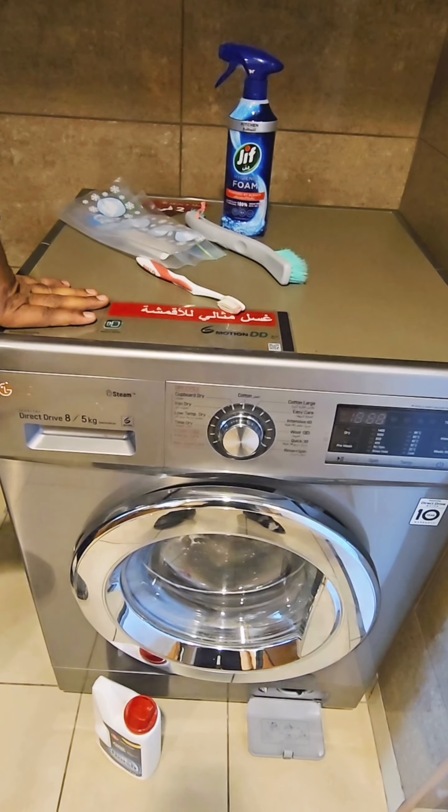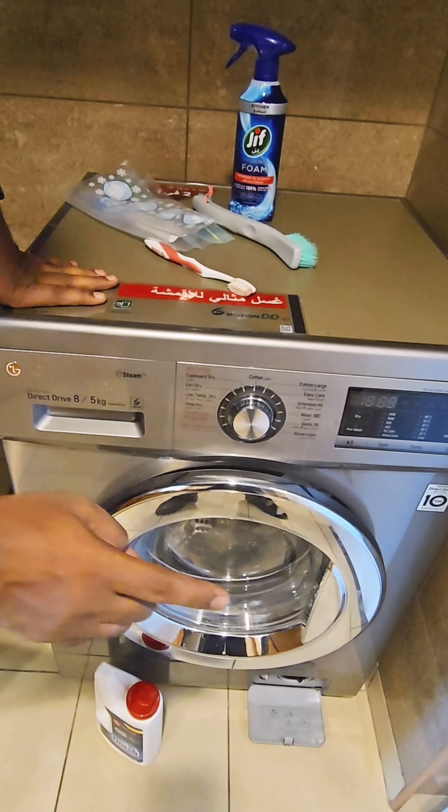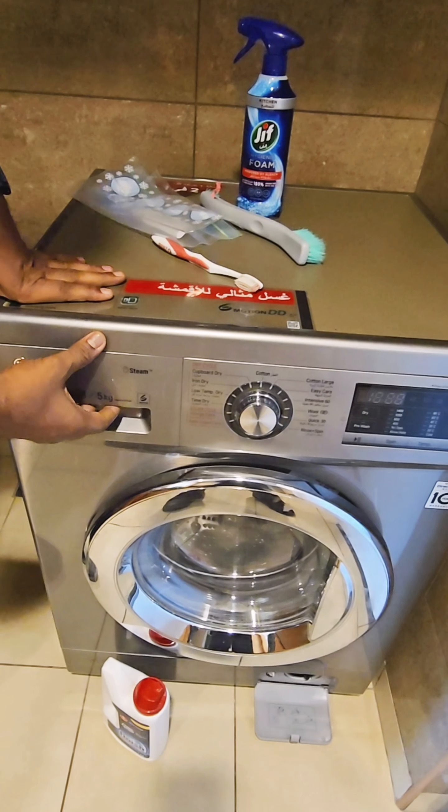Today I'm going to show you how to clean a washing machine. It includes the soap dispenser, drum, and pump. That's the key.